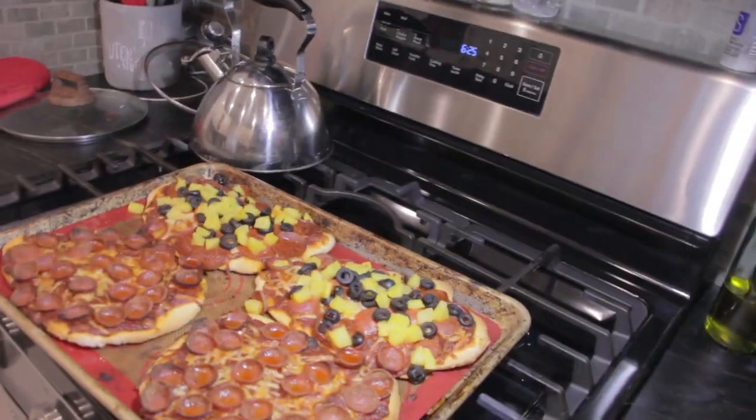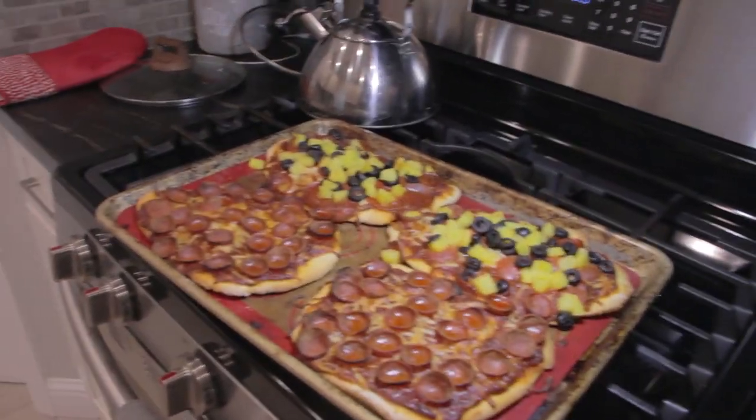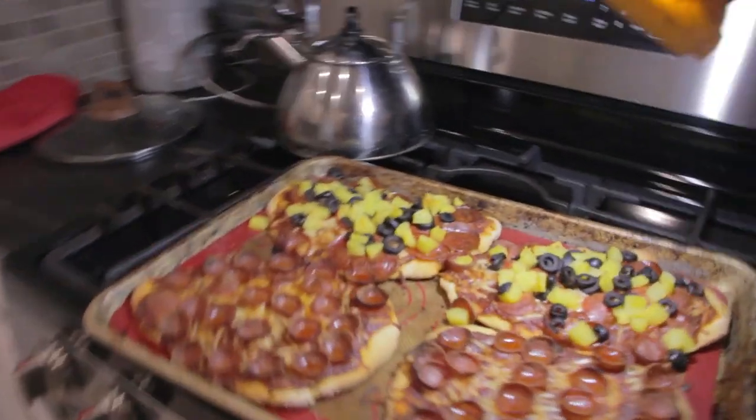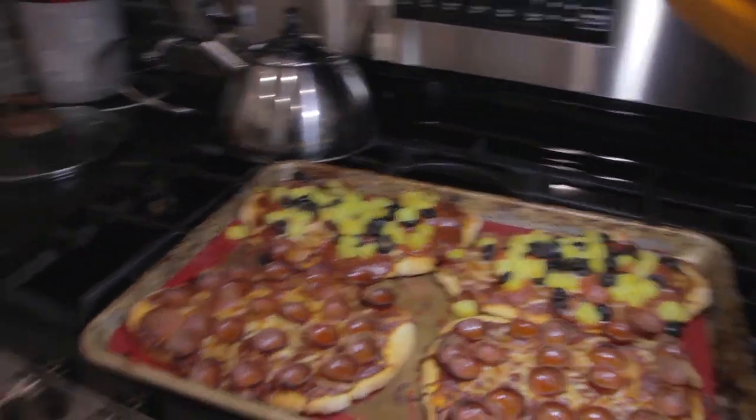The pineapples have still managed to keep the pizza getting crispy — that is the secret to having good pineapple pizza in my opinion. Even right here, this is great; this is actually even more crispy than what it gets on the normal doughs I use.